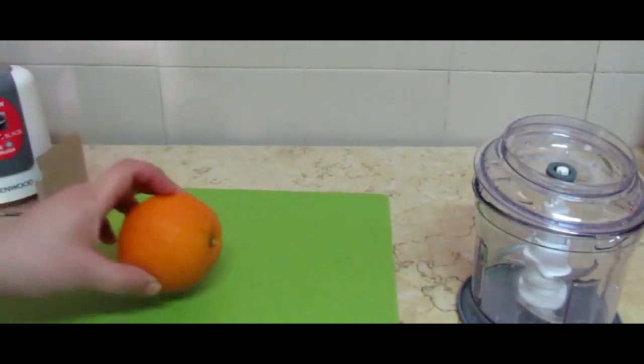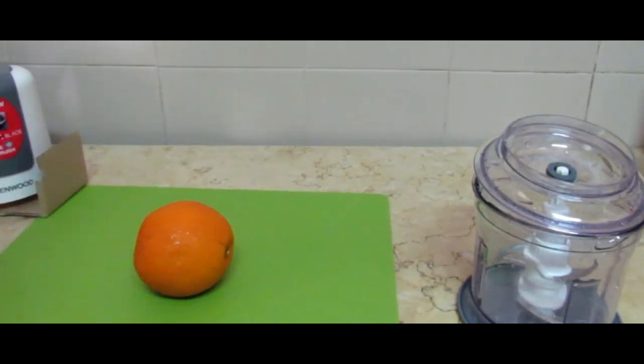Today I am making fresh juice with a lot of lemon and orange juice, which is very refreshing.